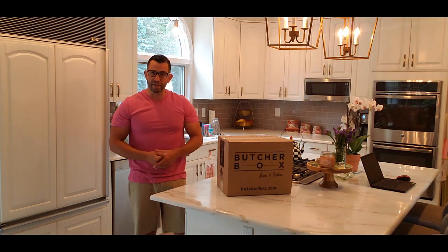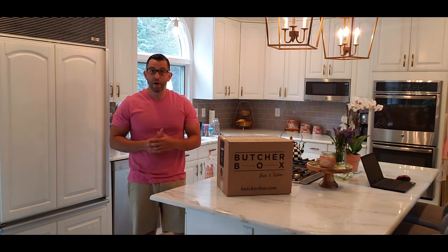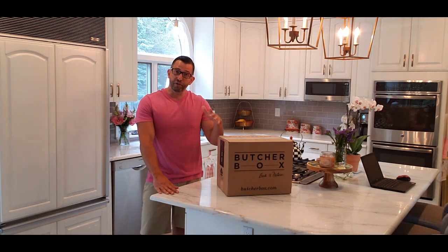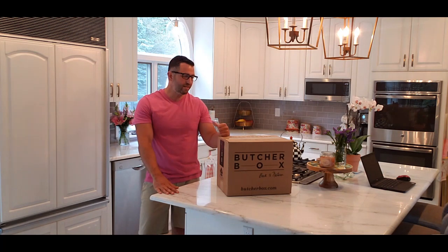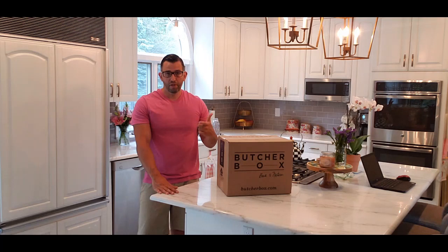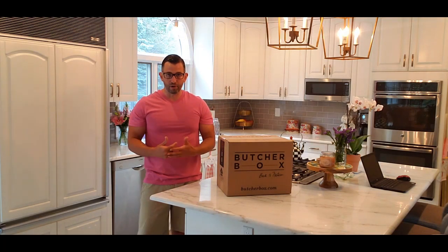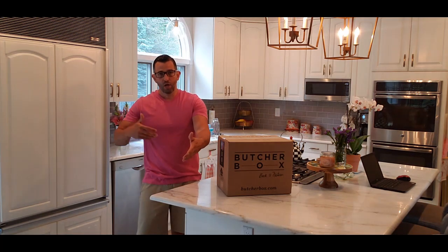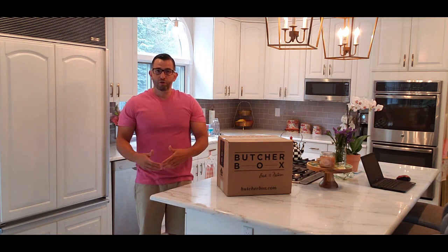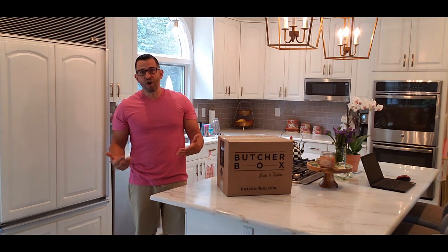So if anyone found this video because they're looking to see if they should go ahead and make the purchase, hopefully this video would help you out in your thinking process. First, I'd like to start out with the concept of ButcherBox. ButcherBox is not a butcher. They're not a farmer raising animals. Think of them as a broker who connects customers to small and humane farmers to provide high quality meats in a somewhat cost-effective way.